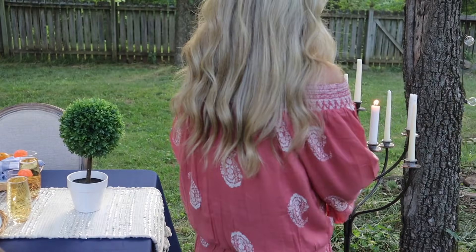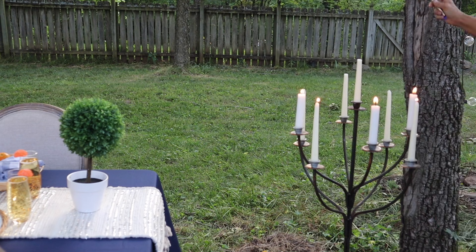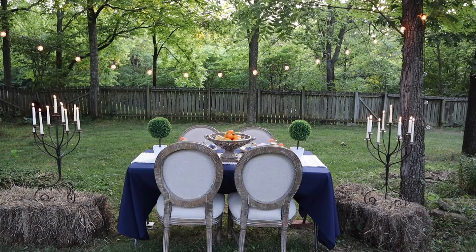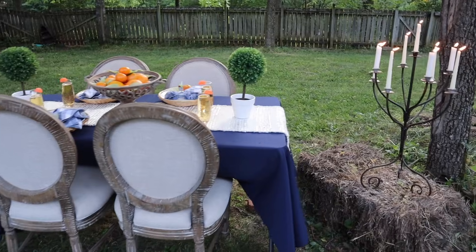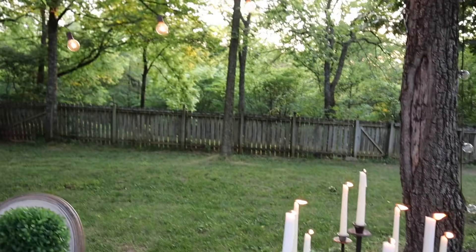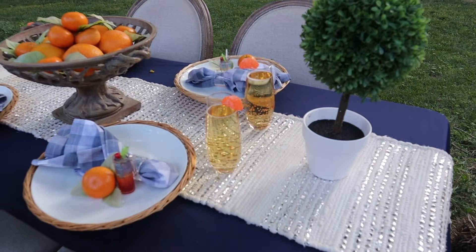The wind keeps blowing out my candles! I hope this has inspired you for summer. If you enjoyed today's video, here are a couple more that you might really like — we'll see you guys in the next one.